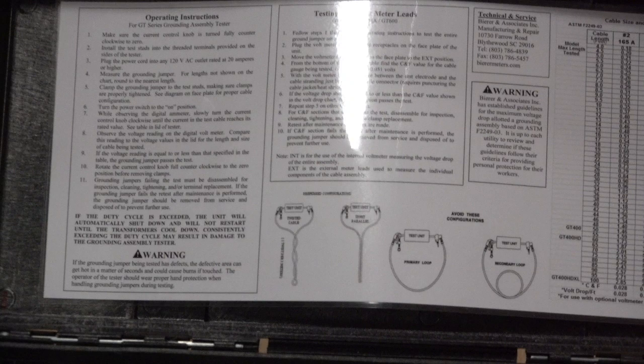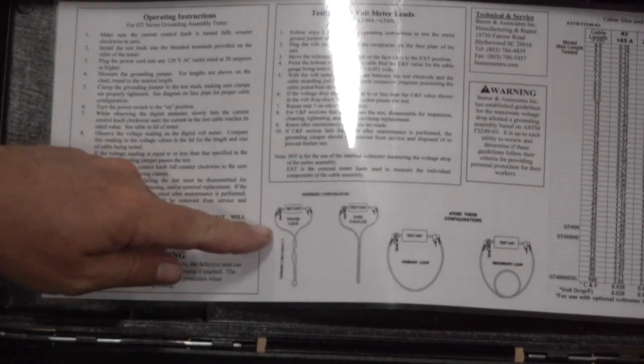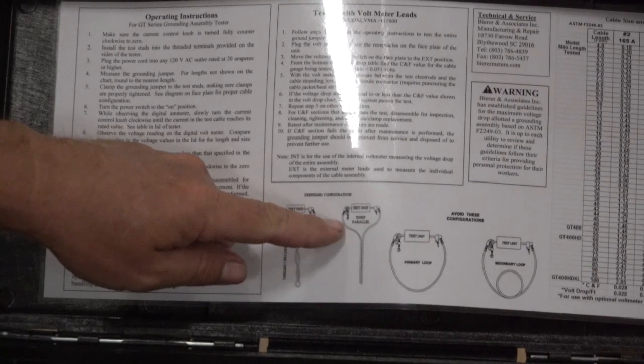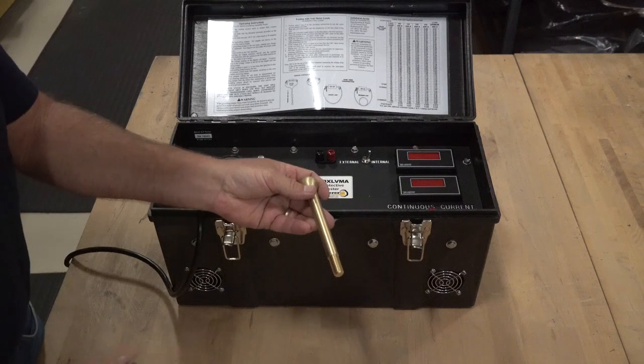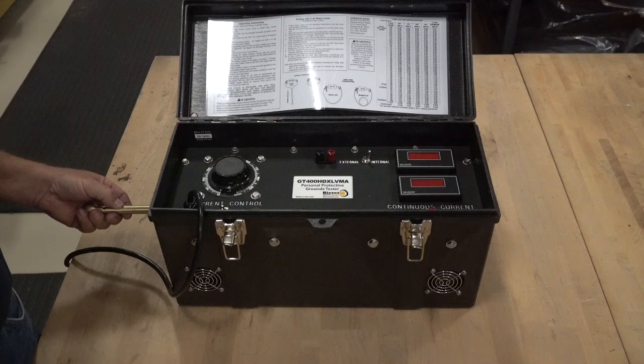Before we test a ground assembly, Beer highly recommends the user thoroughly read, understand, and apply one of the two methods demonstrated on the instruction illustration. In this video demonstration, we are going to perform the test using the tight parallel configuration. In our first ground assembly test, we will use our ball stud adapters, even though both clamps used will be our inch-and-a-quarter duckbill clamps. We did this to demonstrate how a single GT clamp adapter can be used for various or multiple clamp styles, not just a single one.